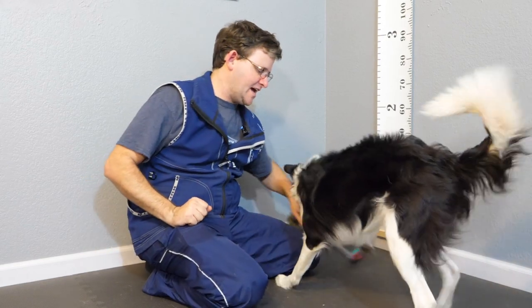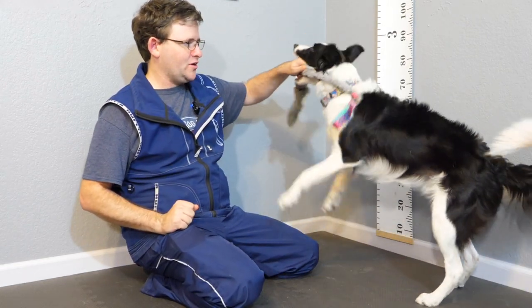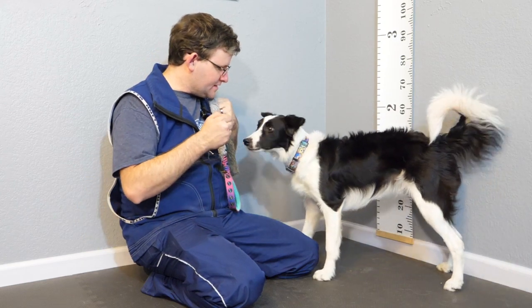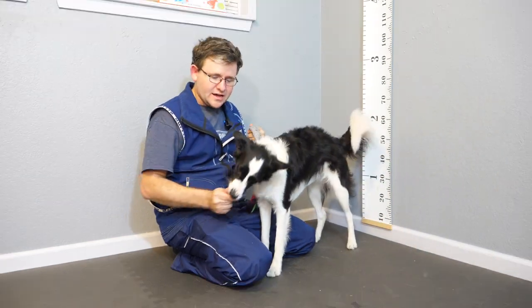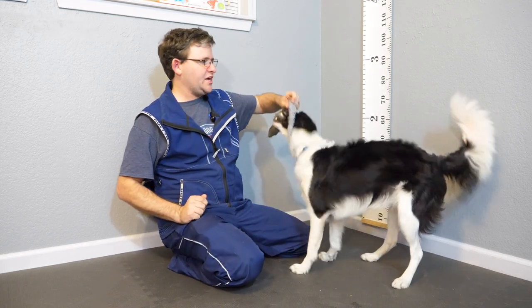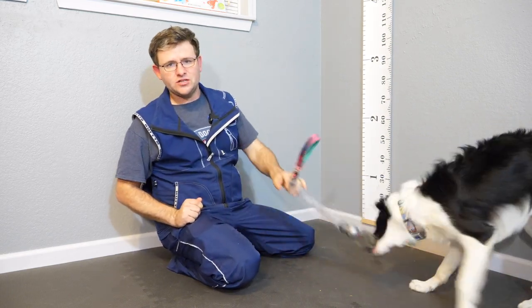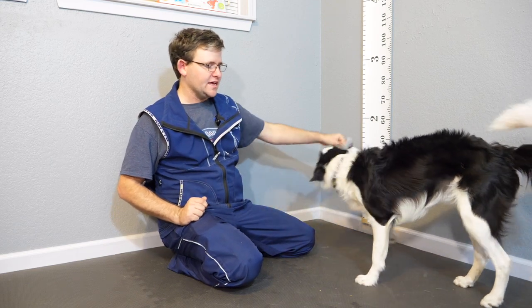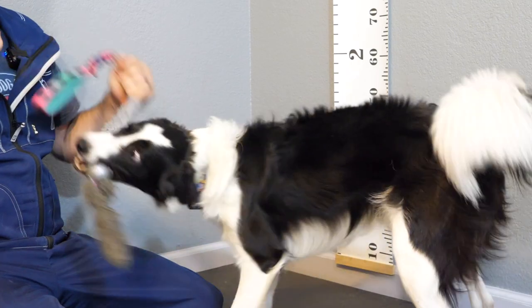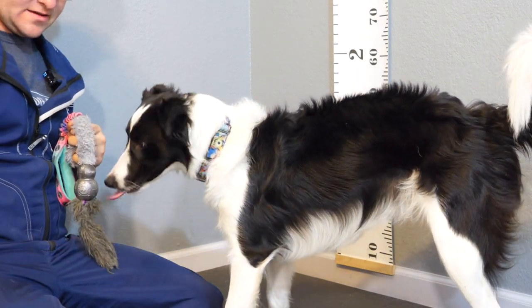So you can kind of test it out. Make sure they can play with the toy, have some fun with the toy, and then give it. Then trade for food and then go straight back to the toy. Jade has played this game before, so this might be the first step for you guys — playing with the toy, then trading for food, and then going back to play with the toy.